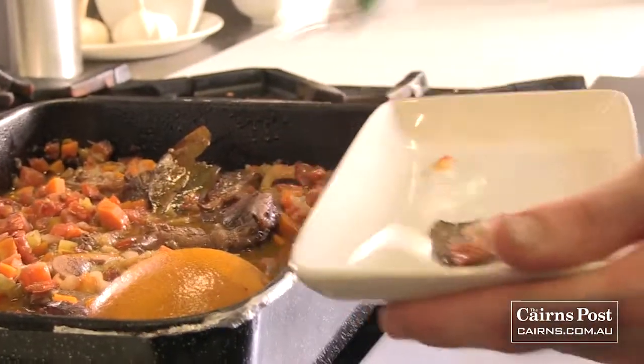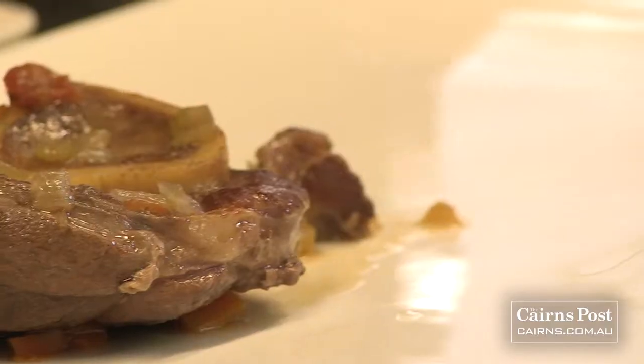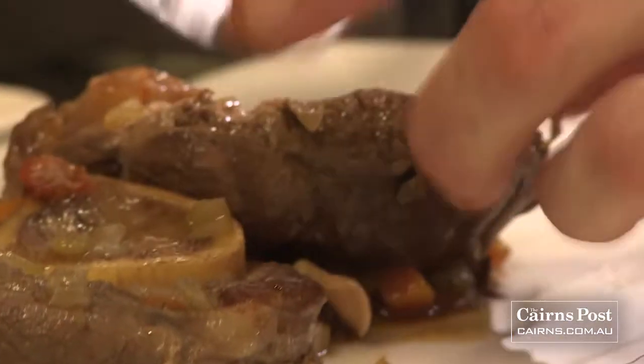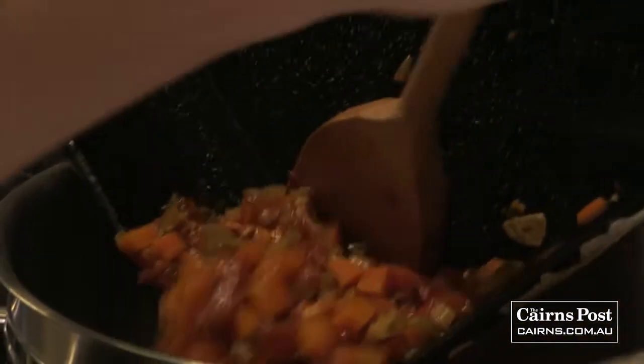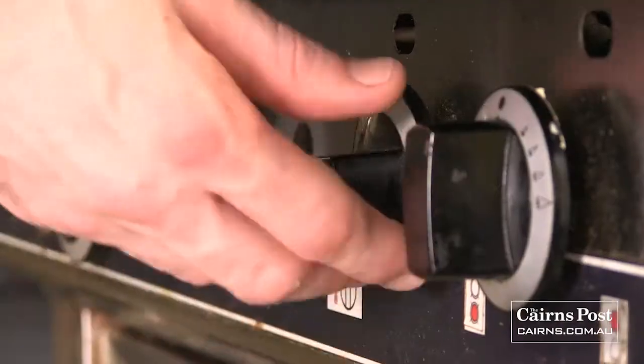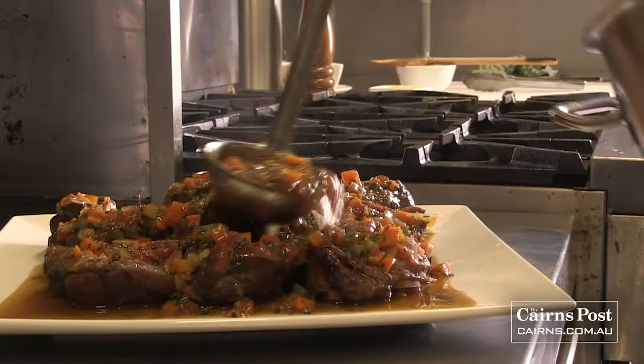We just want to pull out a couple of those spices we chucked in. Pull these out now and get them onto our serving tray. The sauce is a little bit runny so we're just going to reduce it a little bit — that'll take about five to ten minutes. I'm going to add the chopped parsley and a little bit of butter; just tip that in. Make sure you turn the heat off at this stage. Mix it through and there we have it — our finished sauce. Just ladle it over the rest.